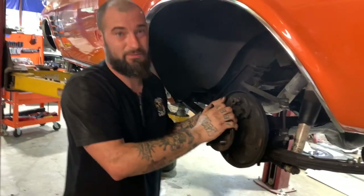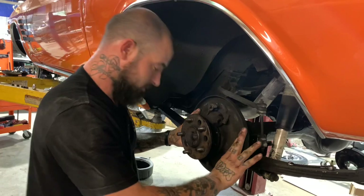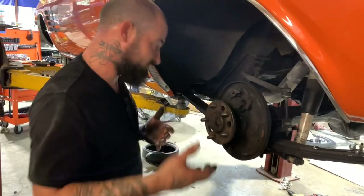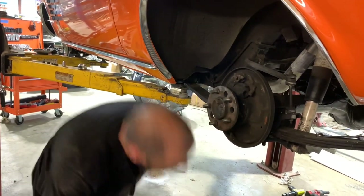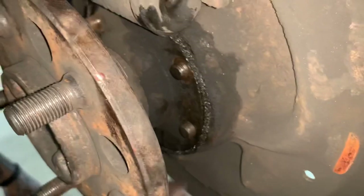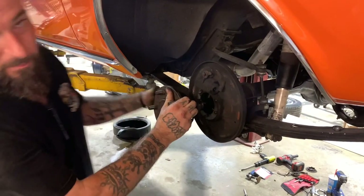We're going to show you a little bit on what it takes to put the disc brake setup on here, the Wheelwood setup. First, you've got to take your wheel off. Once you take that off, you slide your drum off. Then you just pop your springs loose, take these clips out, take your shoes off, and then you go in here through this hole right here and zip off these nuts. I already got them off. After you do that, you pop your axle out and slide it out of there.